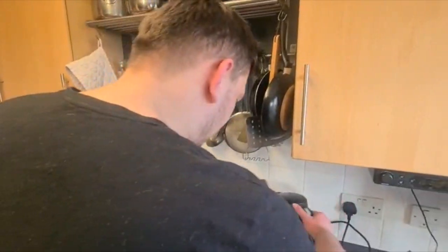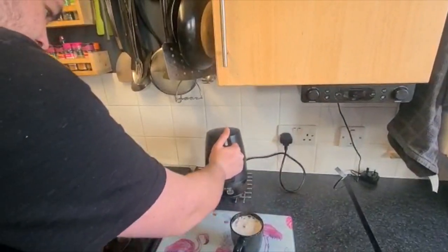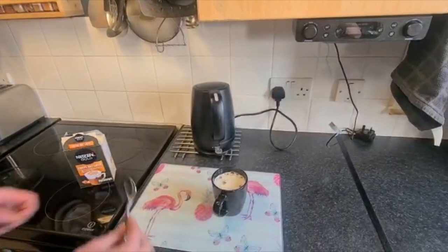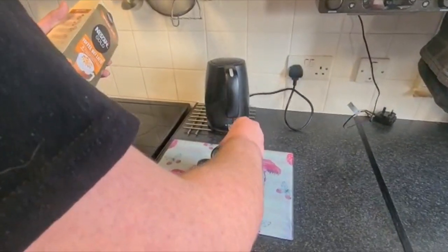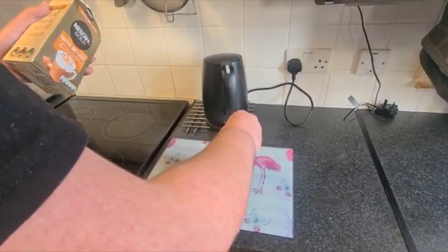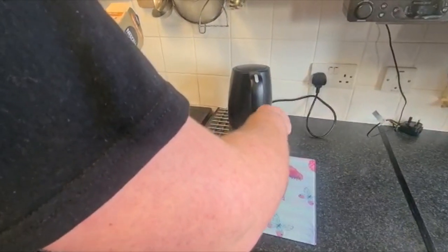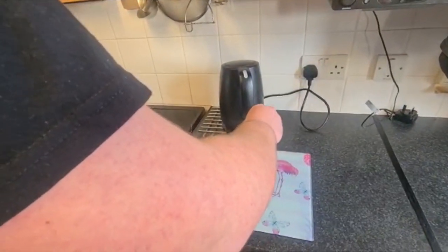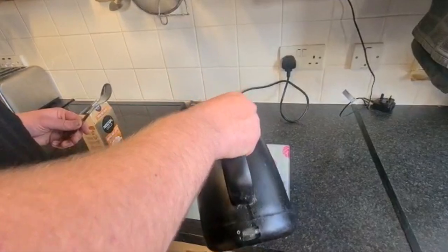The kettle's boiled, so let's grab the kettle, dash some water in the mug like so. Let's grab a teaspoon and give it a stir. The instructions say: pour in hot water, stir thoroughly, wait 20 seconds and stir again.